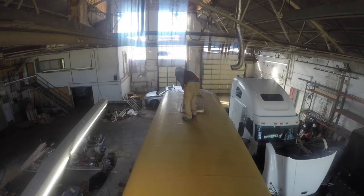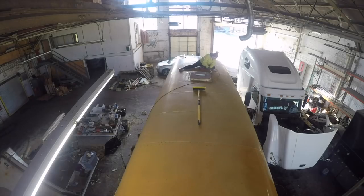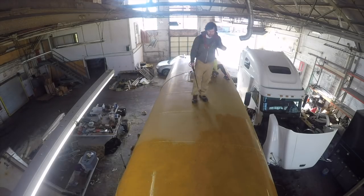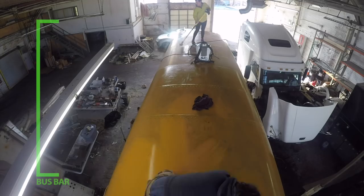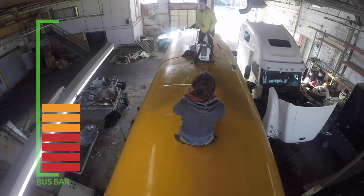Step one: brush off any debris on the roof. Step two: grind up those decals — don't forget to clean up all the little pieces after you grind them off. Step three: wash the roof with a TSP cleaner. We didn't have access to a hose, so Scott bought a chemical sprayer. Allison met me at the bus with a five-gallon gas can of hot water and we filled up the sprayer. Be careful — the TSP cleaner makes the roof very slippery. The last cleaning step was to scrub down the roof with some rags.